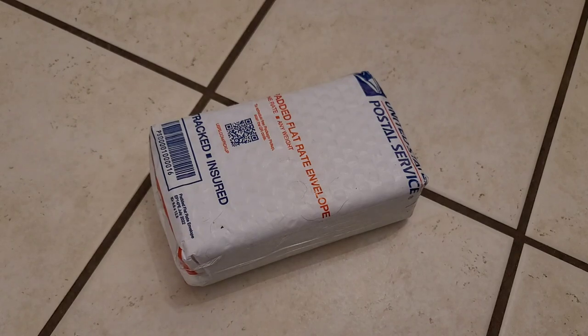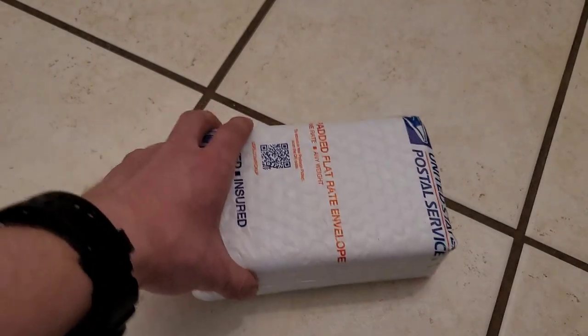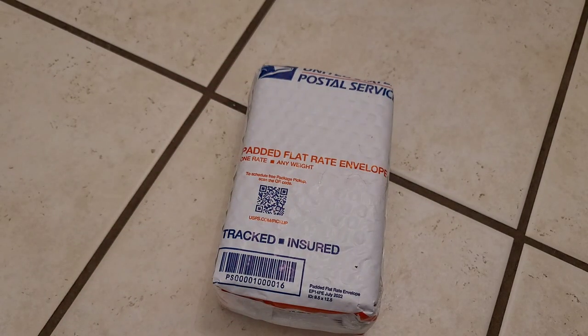What is going on everybody, Levi here and welcome back to the Troublemakers Guild. Got another unboxing to do, so let's get right into it.